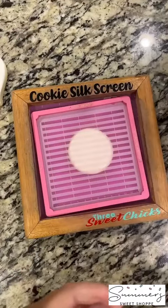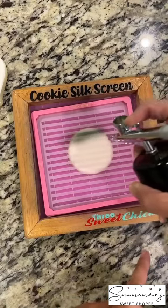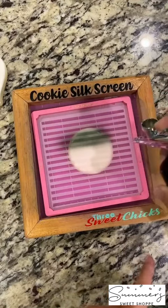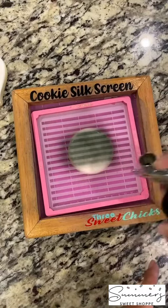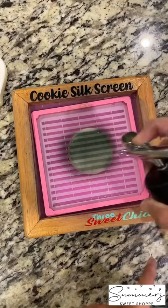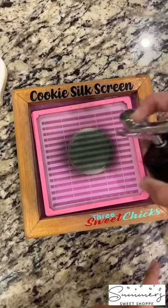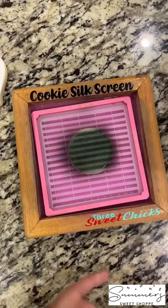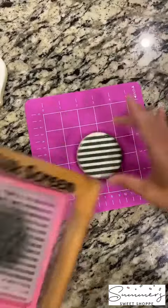We're going to put our black color in today and we are going to turn our machine on and just ever so slightly pull back on the trigger. You want to make sure that you use very light layers when you're doing a color so that you don't have puddles of color on your cookie — that's what you want to avoid. So just pull back ever so slightly on that trigger and then just lightly do layers. Beautiful.